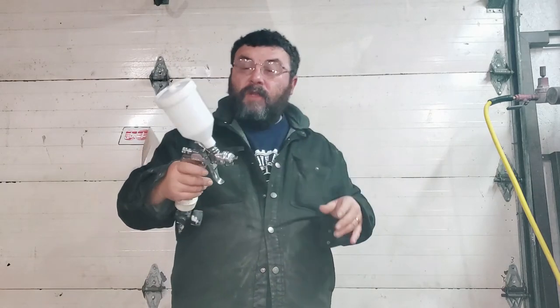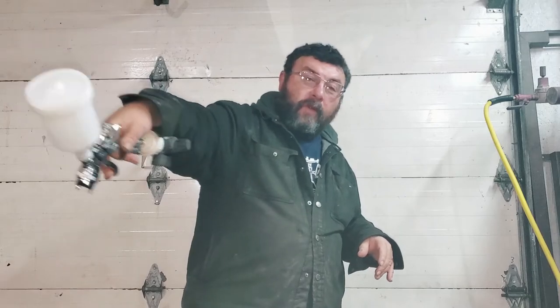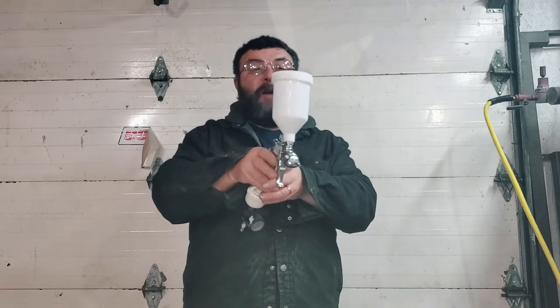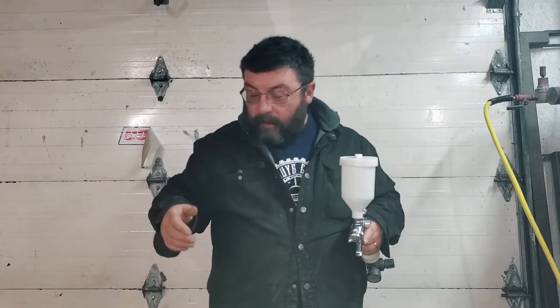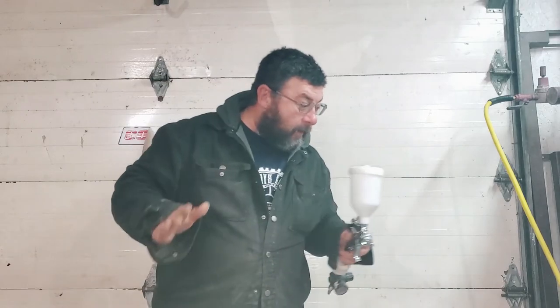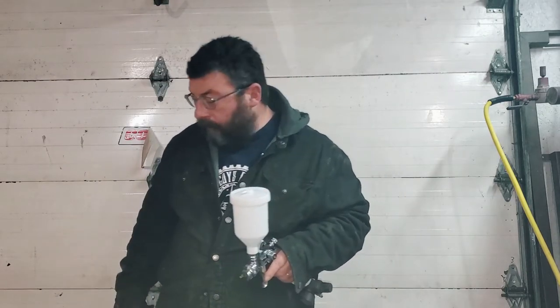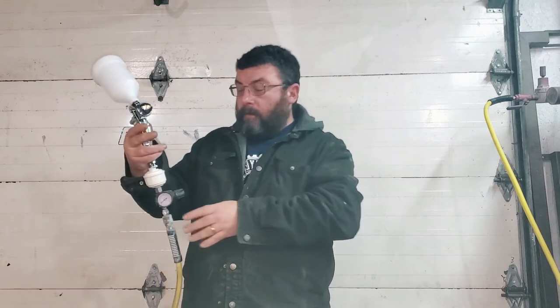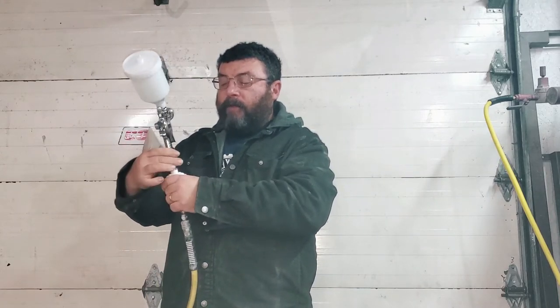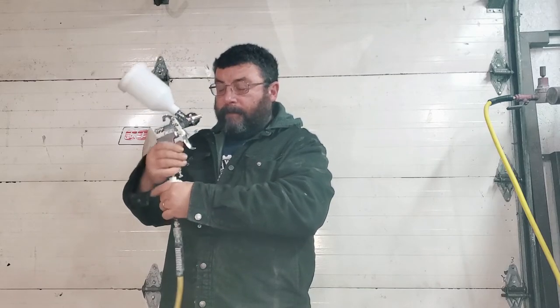I'd be leery going over the full body of a car with this, because this style of cup isn't great. But it's great for doing touch-up work on the side of your car — that's the use for this gun. You'll be spraying at 30 to 50 PSI depending on the material you're putting in it.